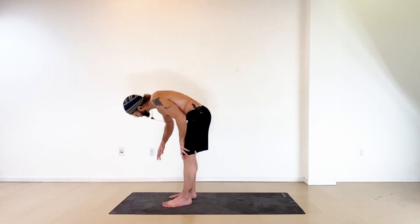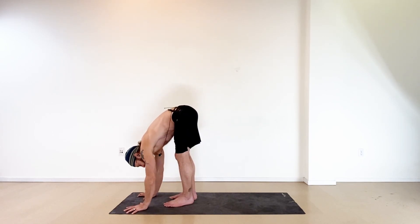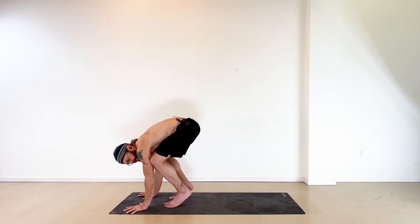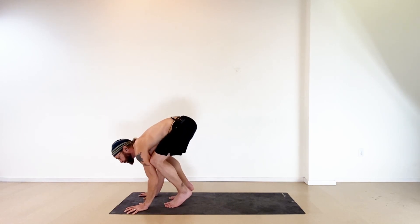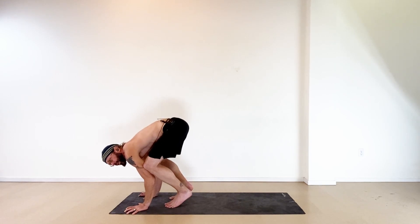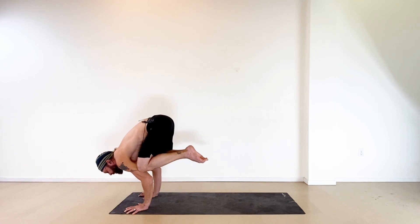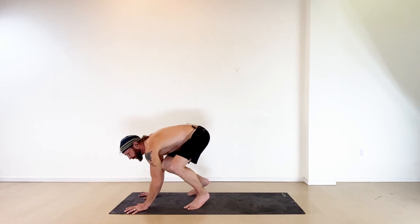Coming into crow: start in a forward fold with hands down shoulder-width apart. Grip the floor with your fingers, lift your heels, and bring your knees to touch your upper arms. Look forward and start to lean — keep that grip. You can stay here or take some weight on your hands with hips up high. To balance, keep looking forward, lean forward, and lift your feet together, big toes to touch, heels to your seat.